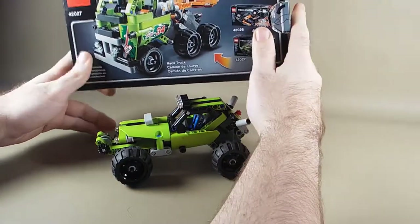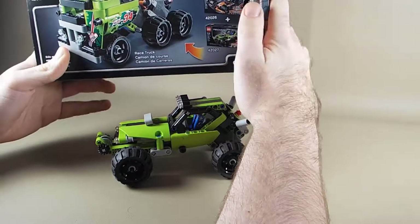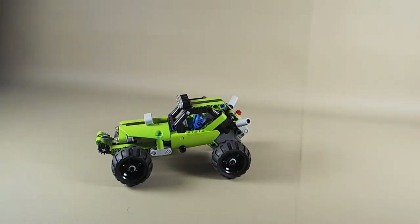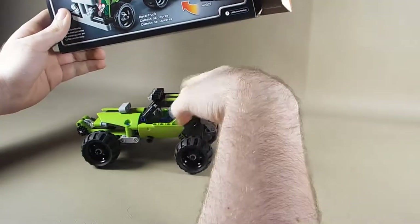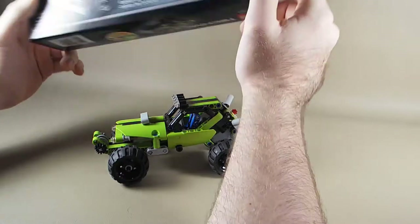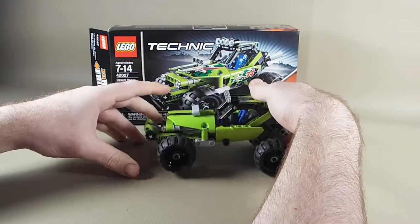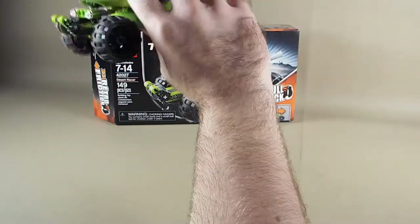The B model for this set is actually a combiner model with set 42026, the orange race car. They didn't have that set when I went and purchased this one, but you can get the instructions for the combiner online. If you have both sets, you can build this weird, funky six-wheel truck thing, which uses just one of the pull-back motors. It's cool that they still managed to get a B model out of this — that's always impressed me about Lego, that they can take what you have and make something else with it.